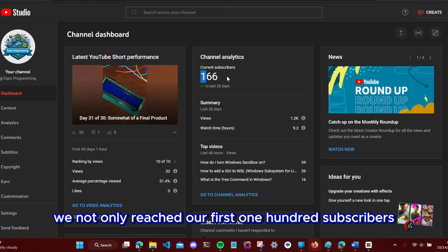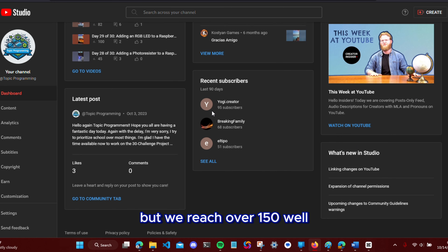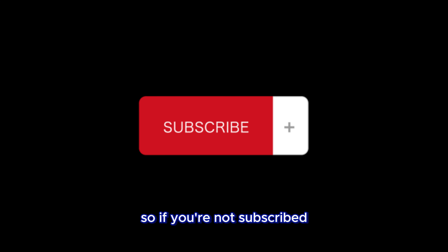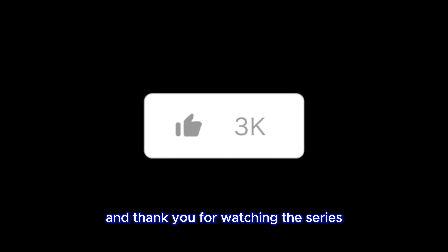I want to finish this series off strong with a thank you to everyone that subscribed. We not only reached our first 100 subscribers, which is a huge milestone for small channels like mine, but we reached over 160 — as of editing this video, we're sitting at 162 subscribers. I want to see how fast we can get to 200 subscribers, which will be a huge milestone, so if you're not subscribed, hit that subscribe button and comment your favorite part about this series, as well as let me know what you think I should make a series on next. Thank you all for the support, thank you for watching the series, and comment any questions you have in the comments. Thanks for watching.